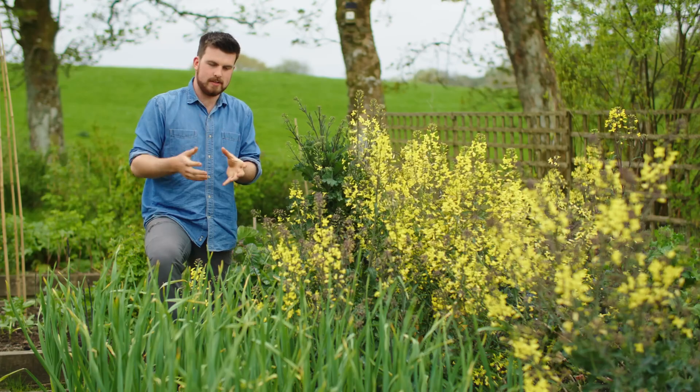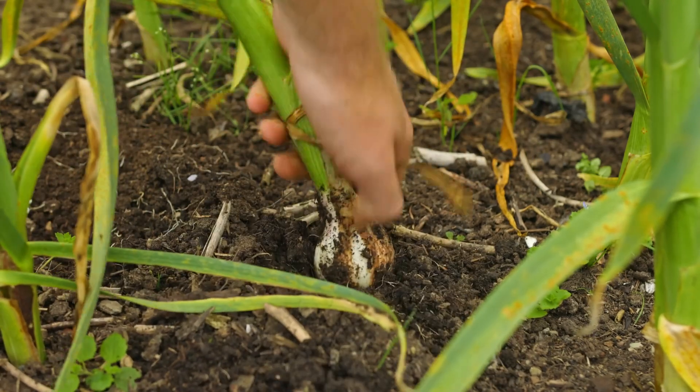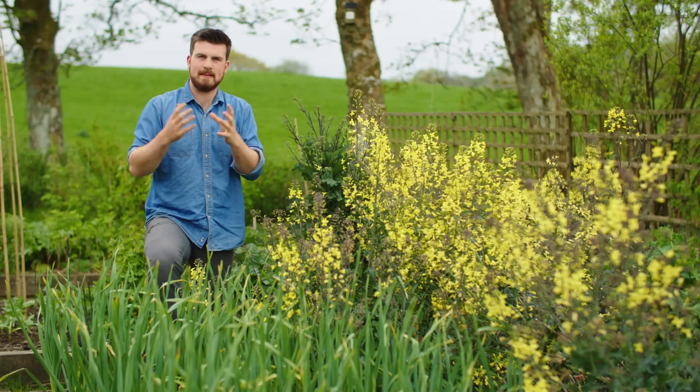The most common way of harvesting garlic is when the bottom half of the leaves have turned brown. You pull it up, then you cure the bulb for a few weeks, and that will last many months.